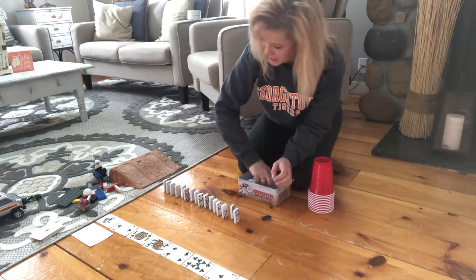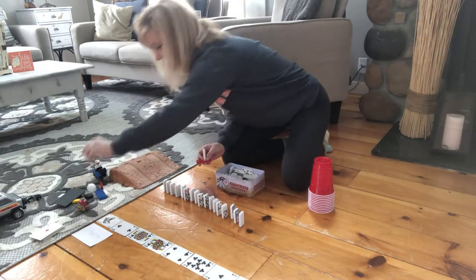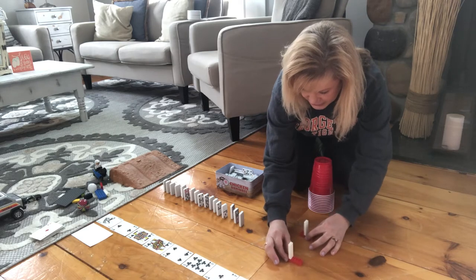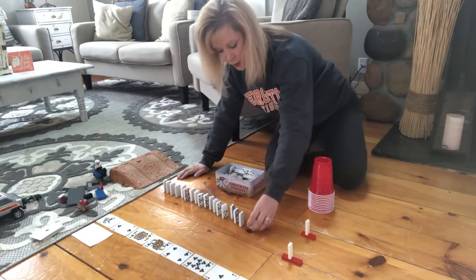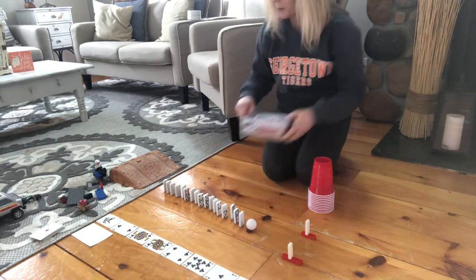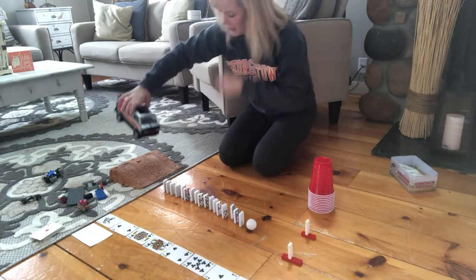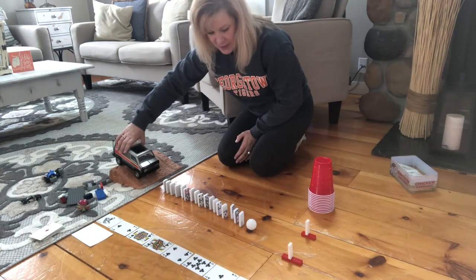Ms. Tara is still building our chain reaction. Now at the end of our chain reaction, Ms. Tara is going to have a goal post. This is going to be to see if our chain reaction can actually produce enough energy to push our ball through this goal post. Again, this is all about experiments — I don't know if it's going to work, but we're going to see. Ms. Tara is going to take our car — he's a heavier car, so I think it might work. I'm going to put him at the top. We've got our potential energy, which is going to become kinetic energy.